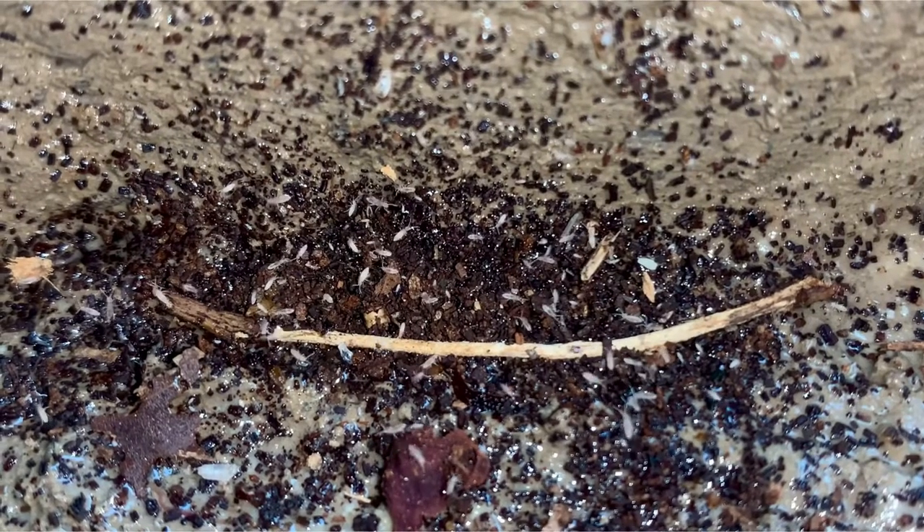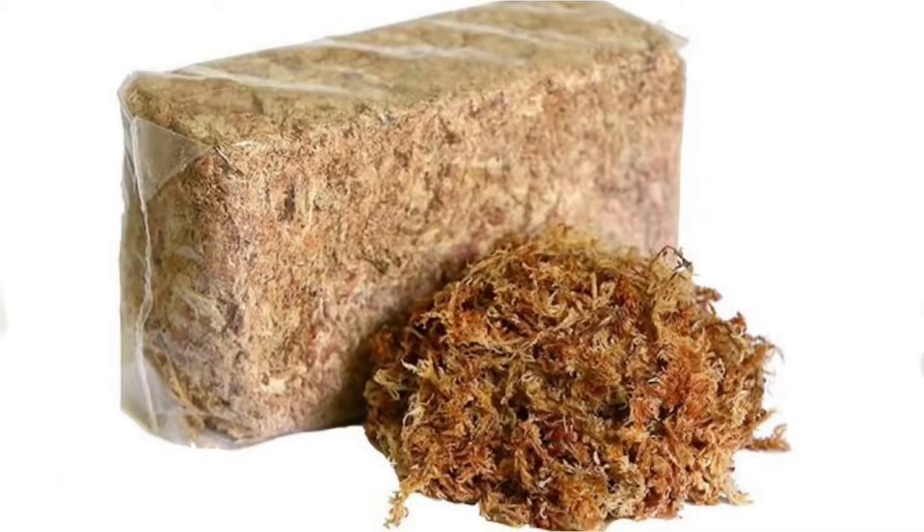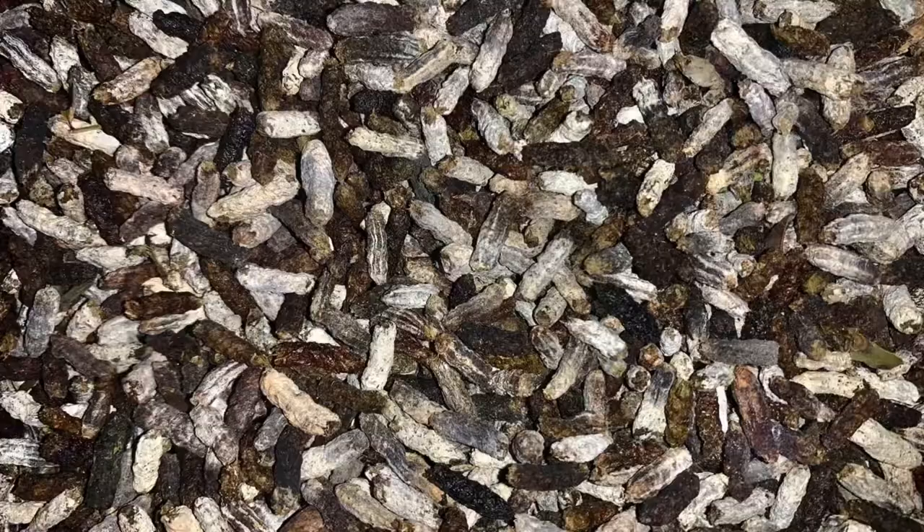Colonising springtails can be achieved in quite a few ways, including using charcoal, sphagnum moss, clay, and even phasmid poo.